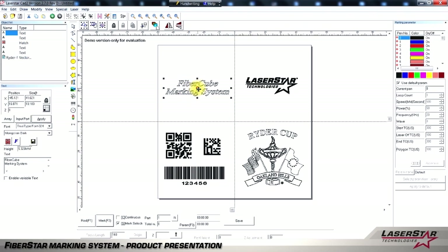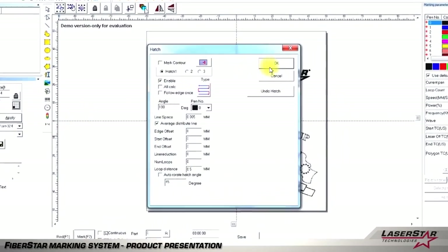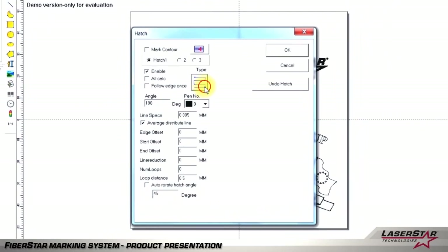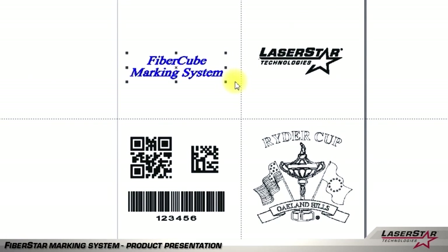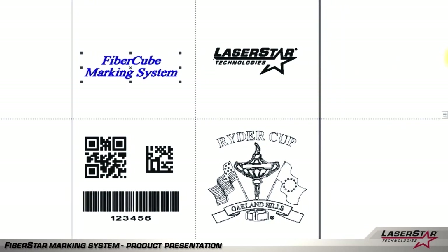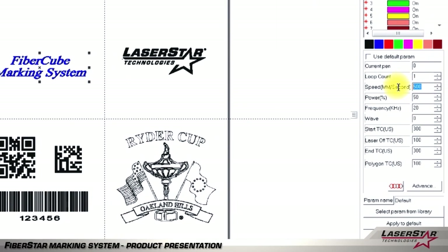The drag and drop software allows you to highlight an image and move it anywhere on the screen. By highlighting the image, you also have the ability to scale the image to be smaller or larger depending on your personal preference. Another feature available is the ability to manipulate the hatch pattern by choosing a different pattern that the software makes available. Once a pattern is selected, the image will become bold for your reference. Parameters are also easy to change, allowing you to control the speed, power, and frequency of the laser system.